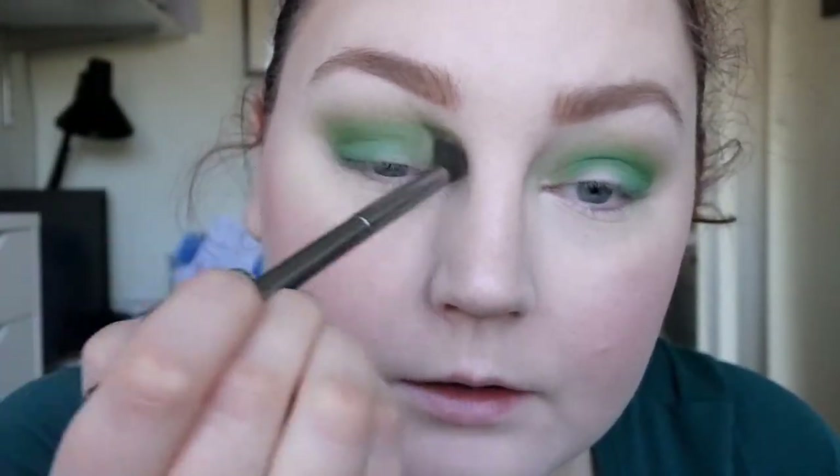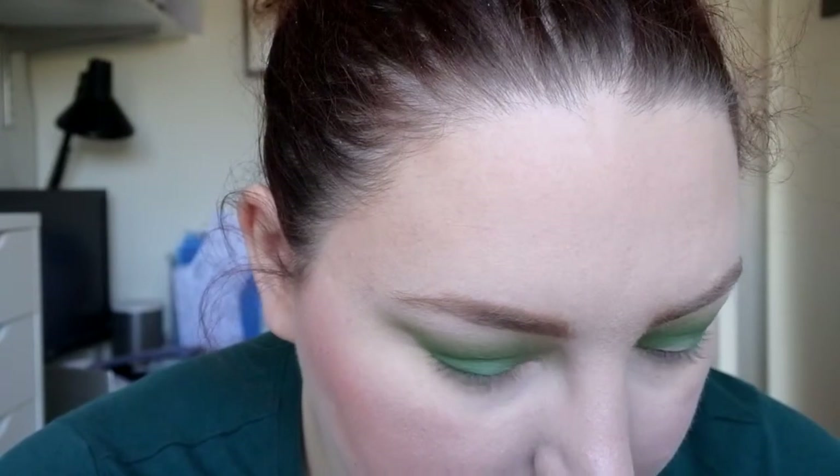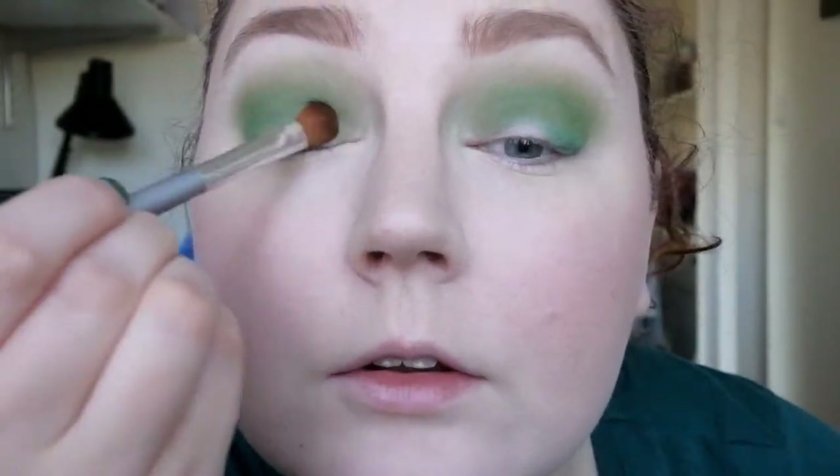Going back into the Potion shade with my fluffy brush, I'm just going to take some of that and use it to blend this out a bit. I took it quite far up but that happens. I'm going to take the shade called Crescent, which is a dark shimmery green, and place that all over my lid. I just want that darker green on the lid for now.